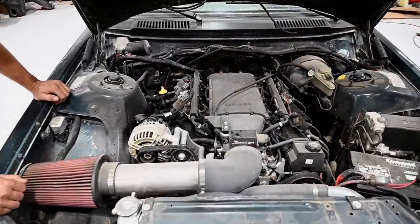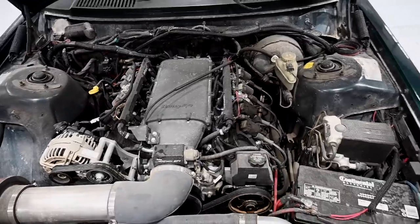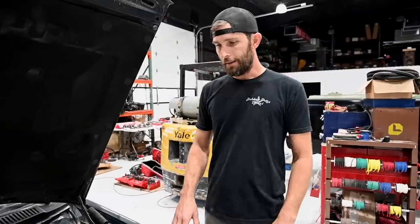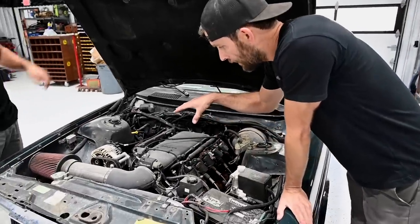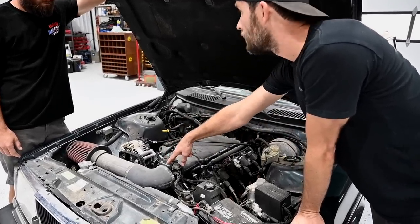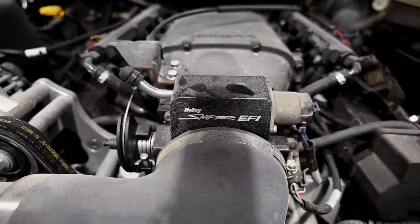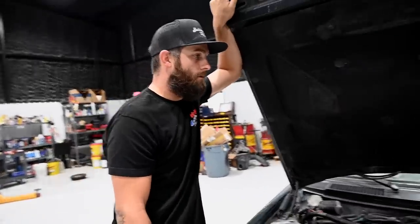We're not super LS wizards — we're predominantly diesel dudes, so this has all been a fun learning experience. We reached out to our friends at Holley and talked to them about what we were doing. They hooked it up and sent us a low ram and their big 102-millimeter throttle body. It had a truck intake on it that wouldn't clear the hood, so that was the reason we put the low ram on it. We wanted to make sure we had more than enough clearance.